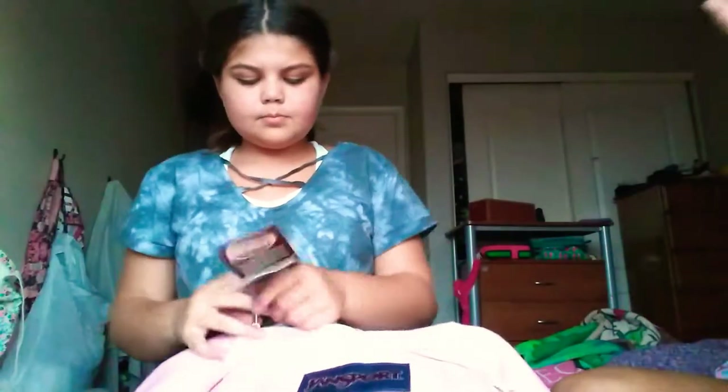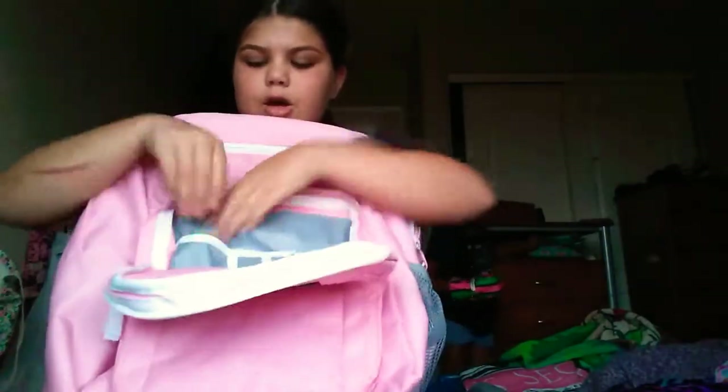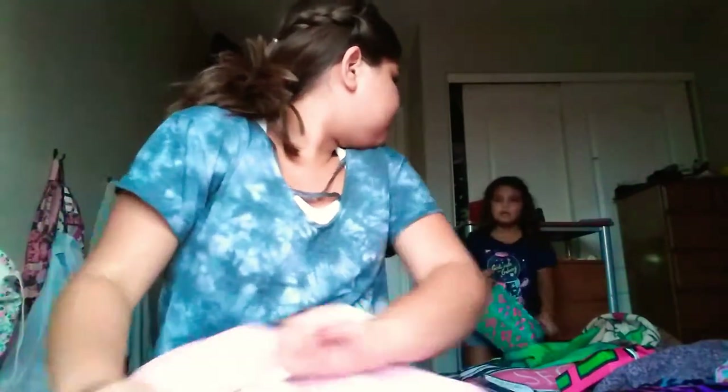My third pocket doesn't go down deep — it just goes short. But the fourth one goes down deep. And then this fourth pocket right here is for pens, pencils, utensils, and stuff like that. There's also a little hook for something to clip onto, and then there's another pocket — like it flips.